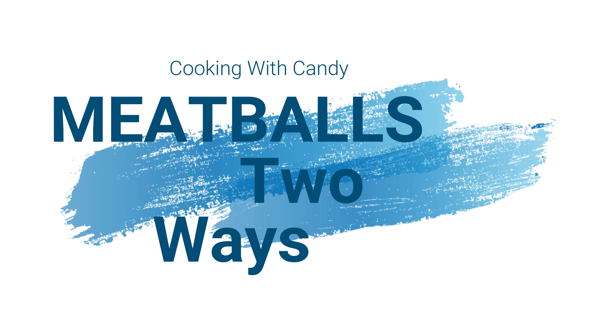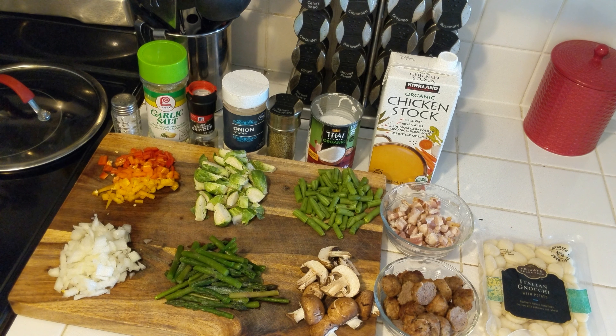Welcome to another episode of Cooking with Candy. Today I'm going to show you two recipes to do with frozen meatballs — you can't just do spaghetti all the time, so sometimes you gotta mix it up.